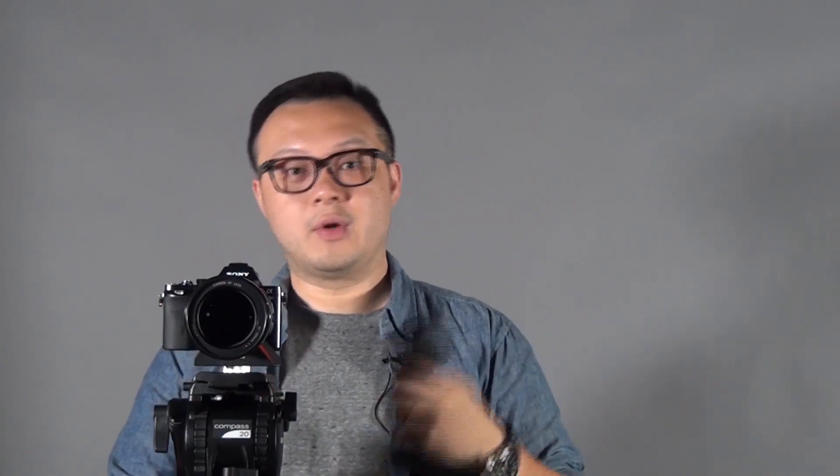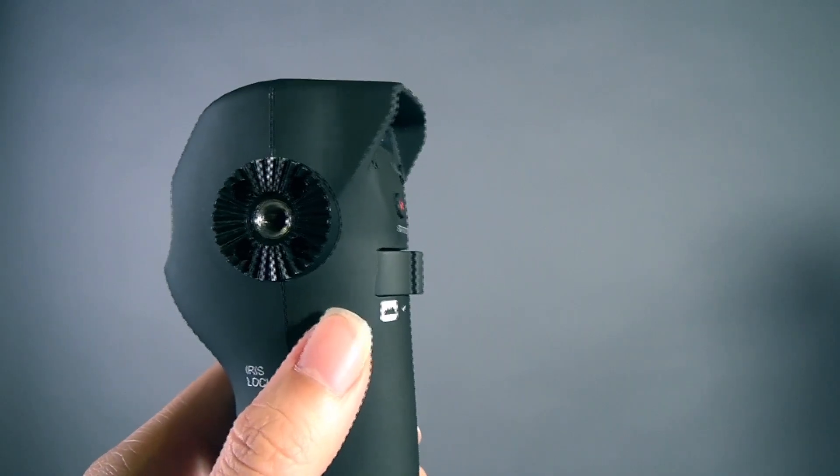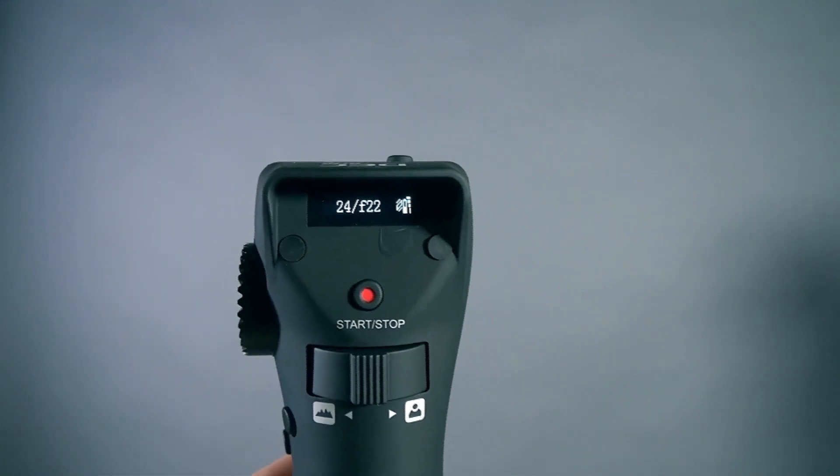It's very easy — push hard for focus faster, push softly for focus slower. Once you want to deactivate it, it's also very easy. Press A and press B — it's disabled, and now you're back to the full focus range of your lens.